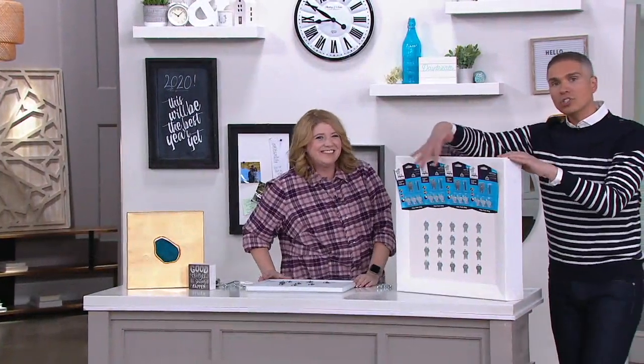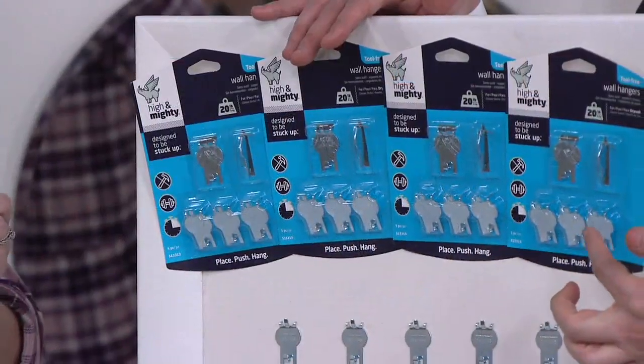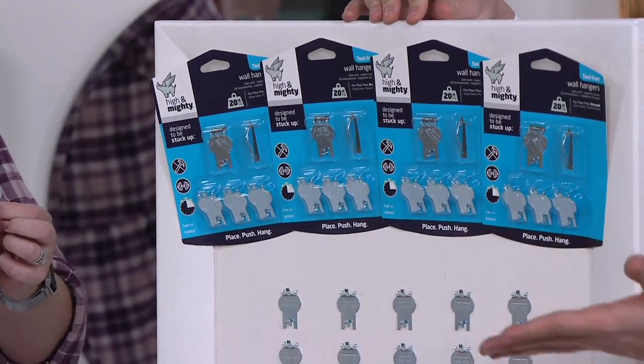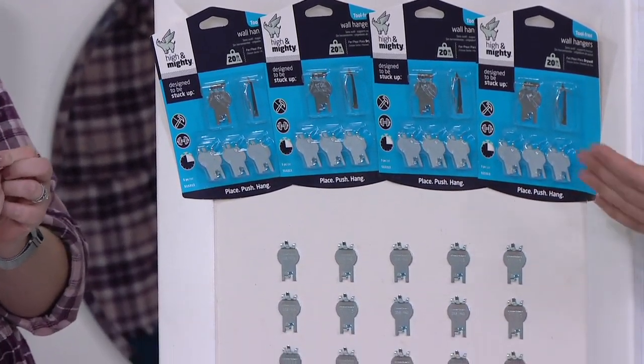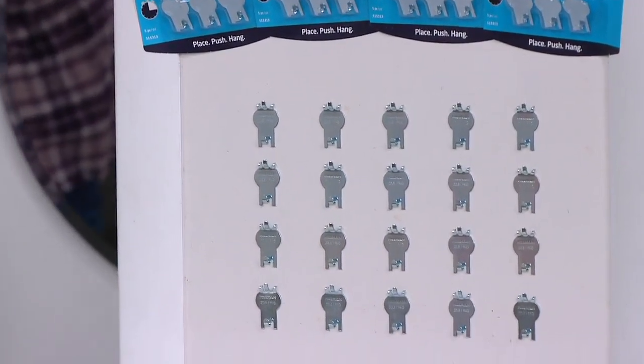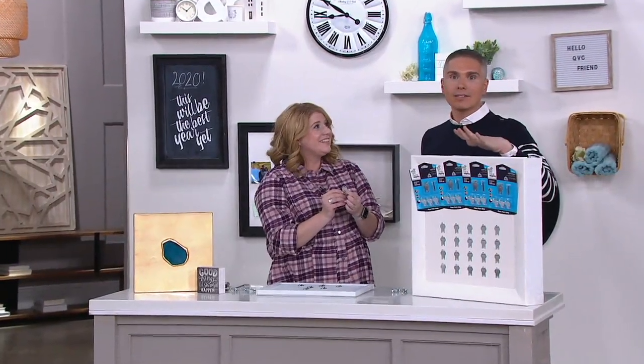Just to show you one more time what you're getting: you'll get four sets of 5 — 20 total — and each holds 20 pounds. I love that they come in packs so they're not floating around until you're using them. You can give them as gifts. If you know somebody crafty or have a little club, you can give these as gifts — it breaks down to about five bucks a gift — but we don't have a lot left.